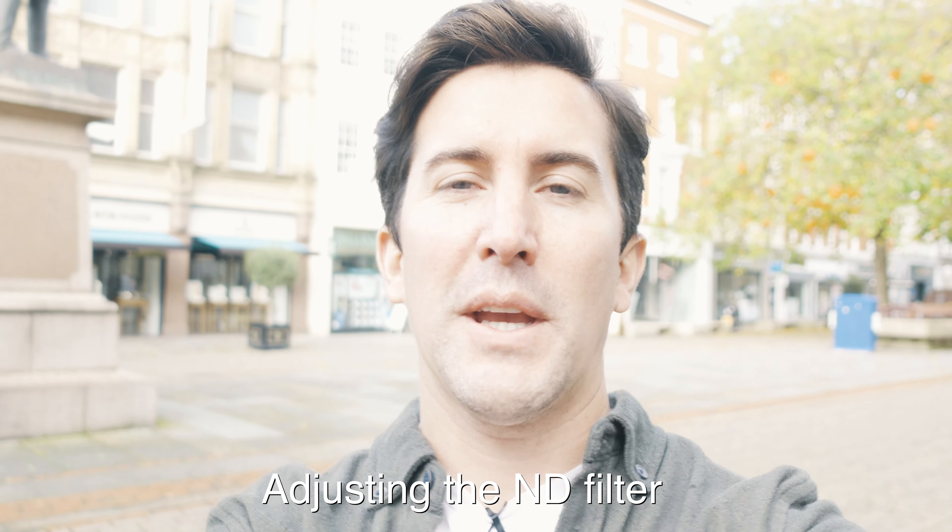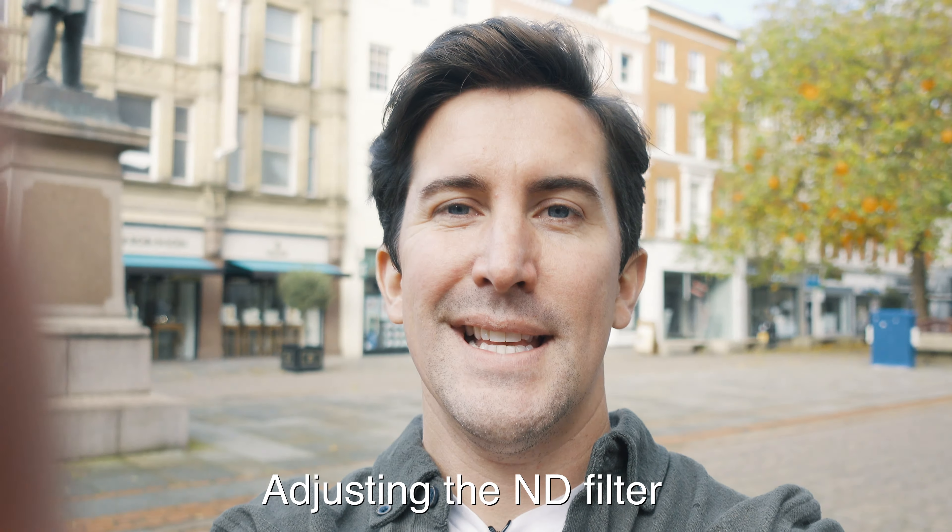It also helps when you're vlogging, because you can really dial in this ND filter. It means I can shoot at f1.8, so if you're walking around a town or an airport all of the people in the background will be out of focus — and that's what you want. You want all of the focus to be on you or the subject; you don't want everyone else in the background to be in focus.